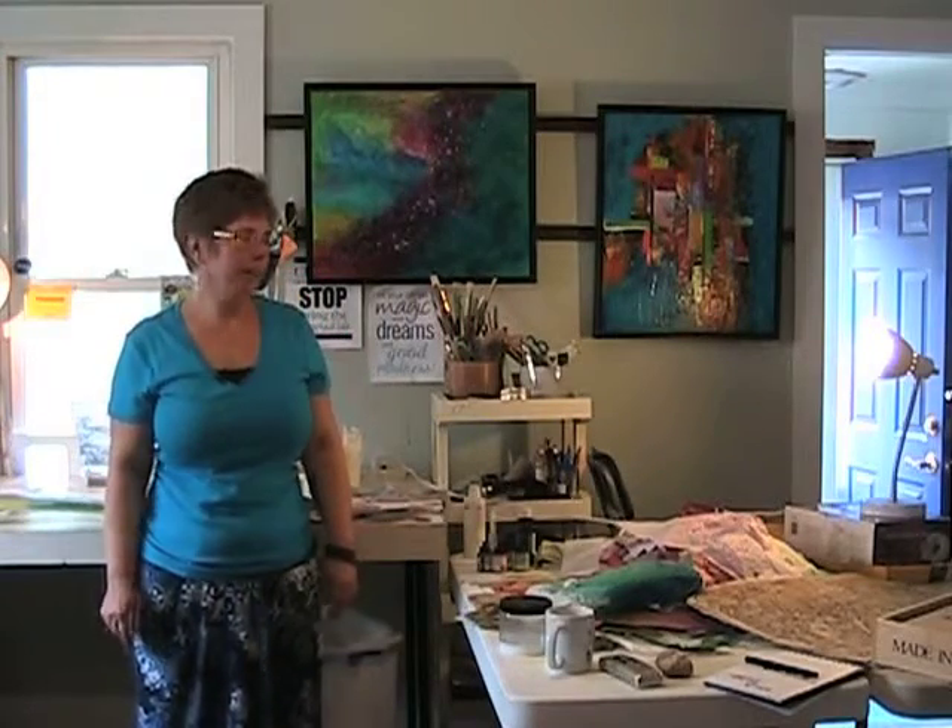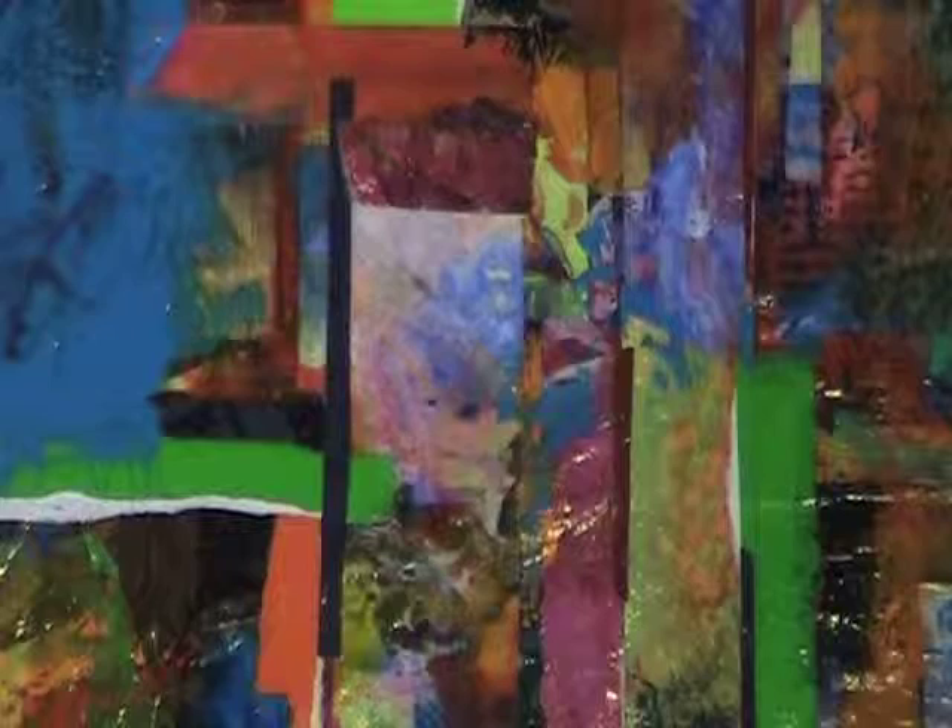Hi, I'm Sonia Frey. I'm an artist in Milford, Delaware, and I'm getting ready for my DDOA show up in Wilmington. I am an abstract painter. By day I am a graphic designer, and so my strong points are color and design. That's what you'll see in all of my abstract pieces.